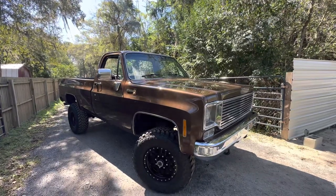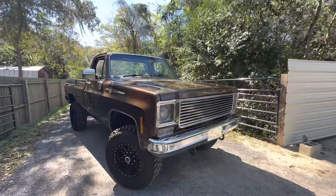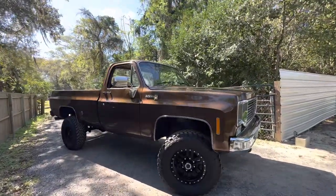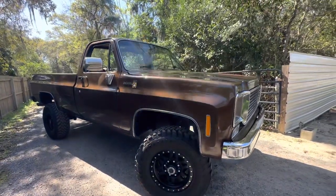All right, we're going on four minutes — gives you a good idea of this one. She's looking pretty nice. You guys have a great day down here in sunny Florida. You guys have fun. Take care.